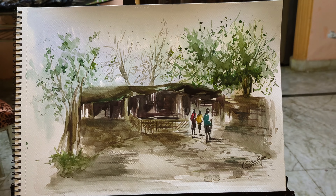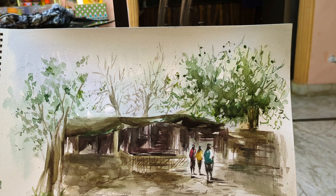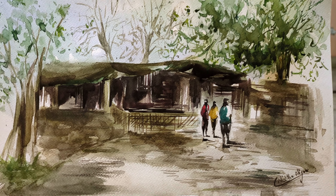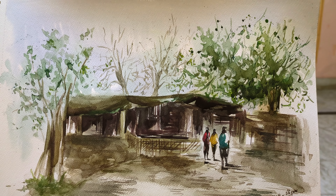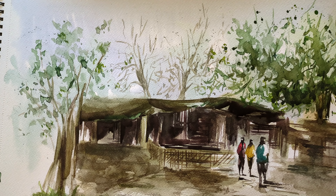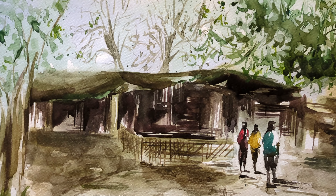Now I will work on the humans. If you continue doing it slowly, you will be able to see some improvement. There are many tips that I have given in my videos. Finally, almost the painting is complete — I will show you the final look and the details.